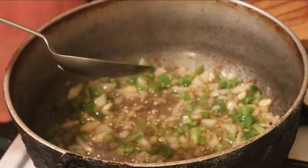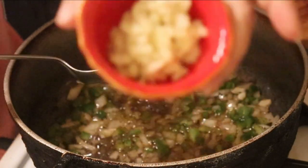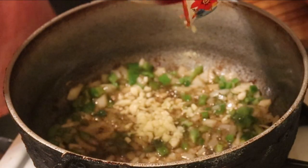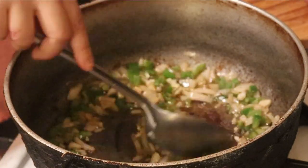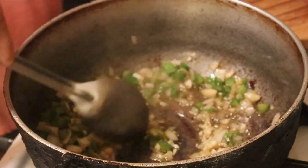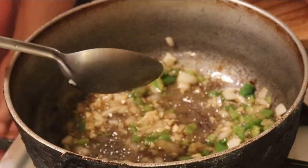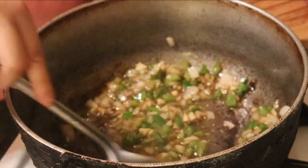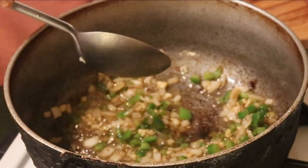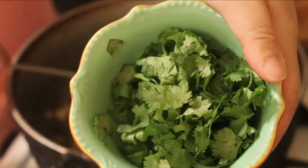So now at this point I'm going to add a half a head of fresh garlic. And now I'm going to bring my heat back up to high. I'm going to add one cup of cilantro.